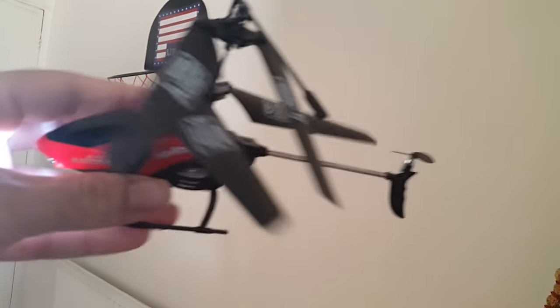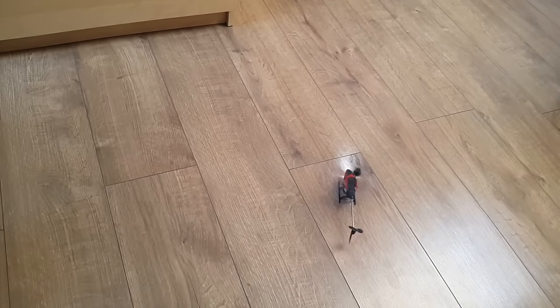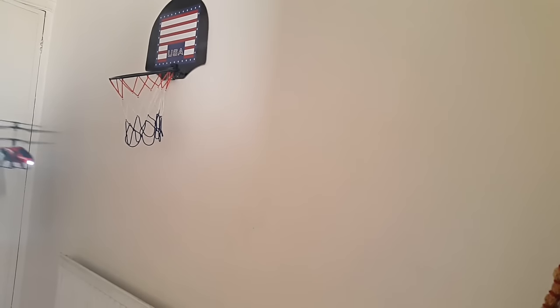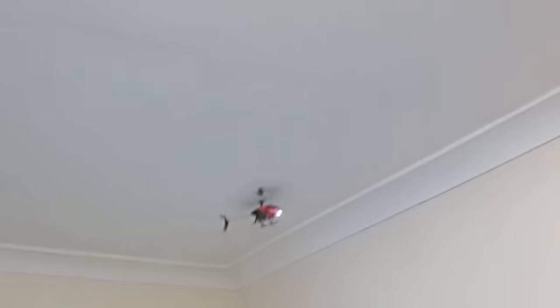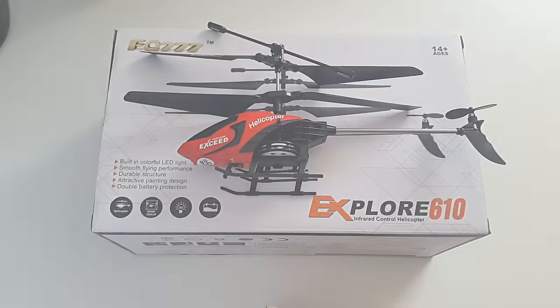I've turned the helicopter on and I want to give this a test. I'll put it on the floor. I'm going to hope I can get this in the video — I've got the controller ready. So there you go guys, that was the radio controlled infrared helicopter.